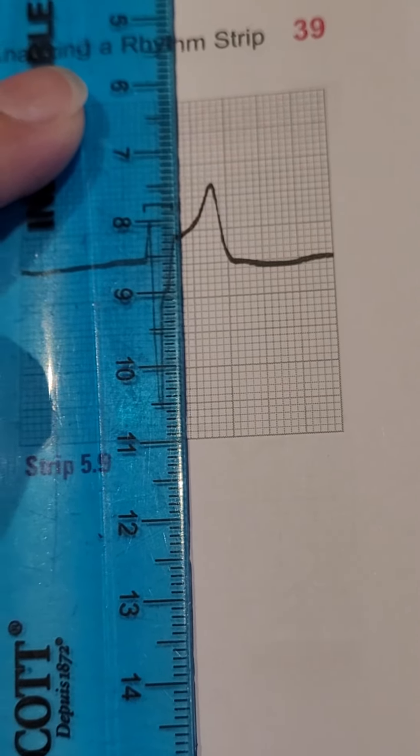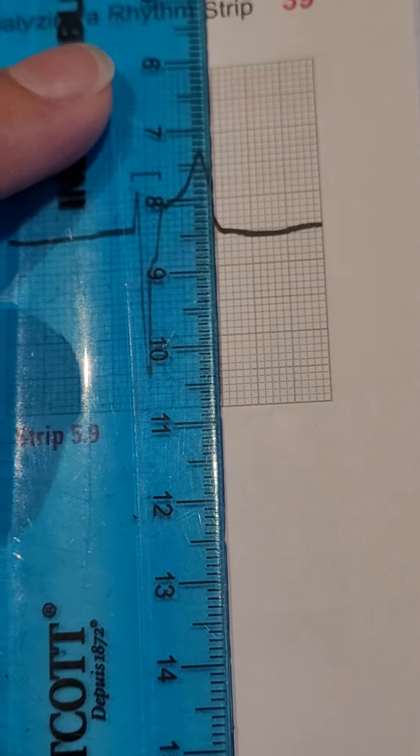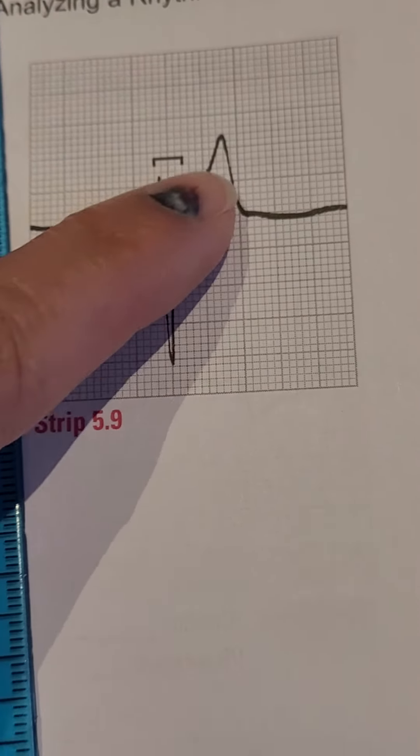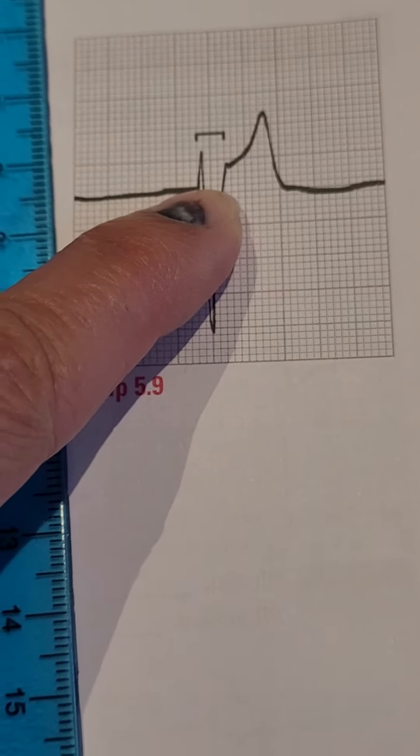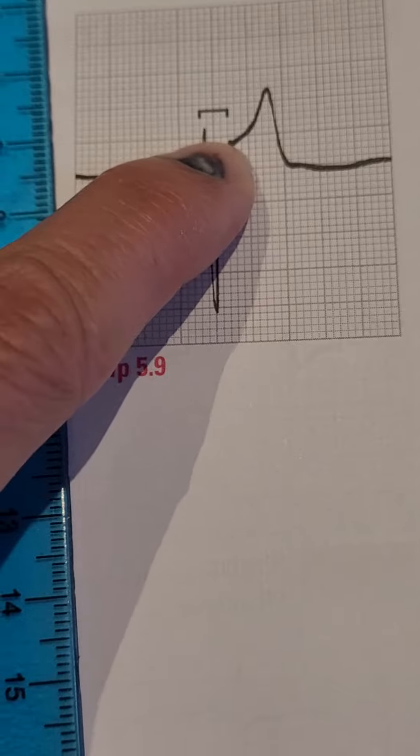You can see that you have your T wave here. So there's some ST elevation here from this isoelectric line up to the J point, which is there.